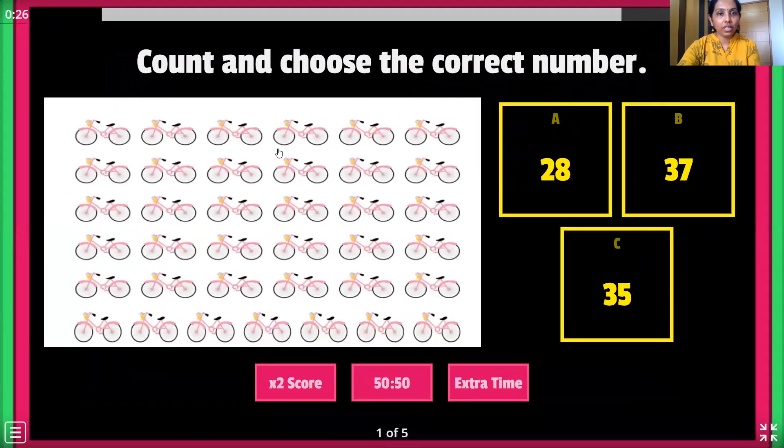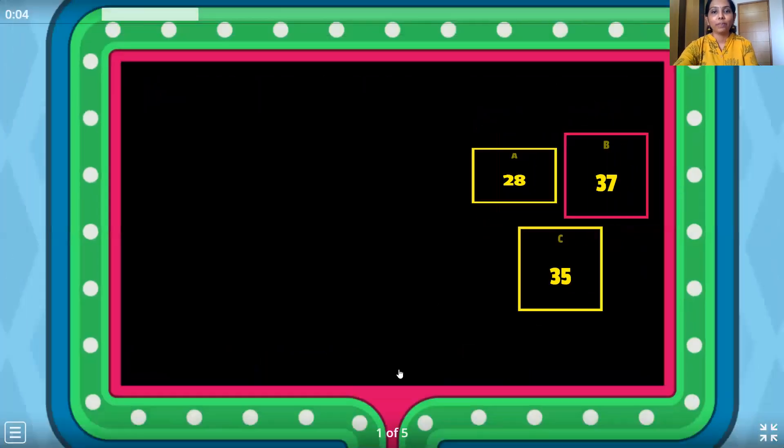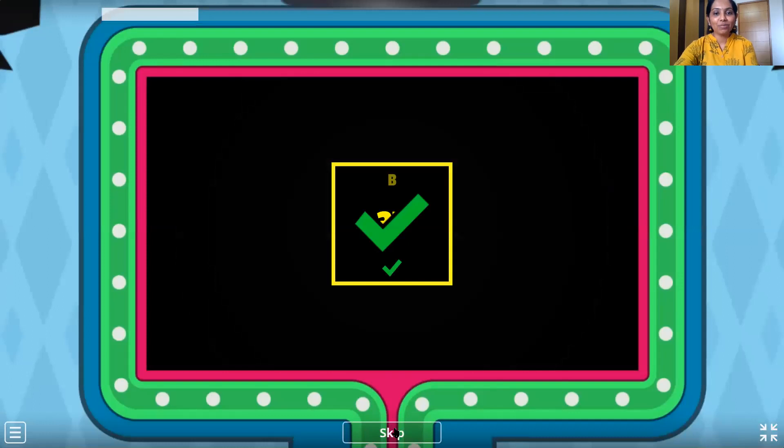1, 2, 3, 4, 5, 6, 7, 8, 9, 10, 11, 12, 13, 14, 15, 16, 17, 18, 19, 20, 21, 22, 23, 24, 25, 26, 27, 28, 29, 30, 31, 32, 33, 34, 35, 36 and 37 bicycles. So let's trace 37 — here it is, let's go for it. Wow, that's right. Let's move ahead.